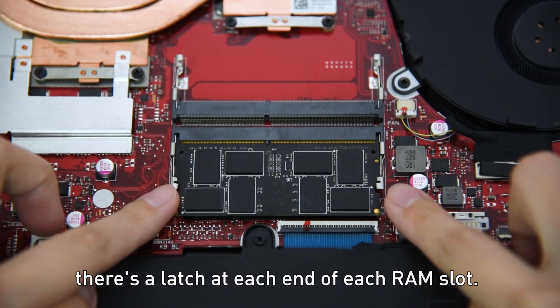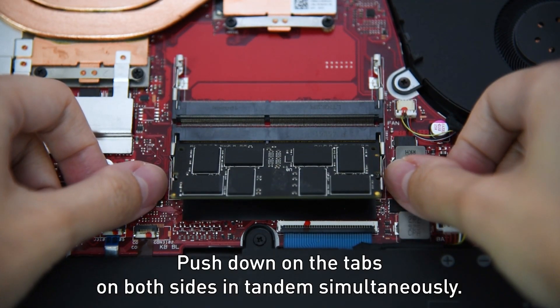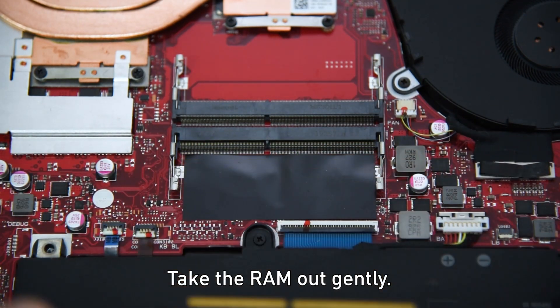There's a latch at each end of each RAM slot. Push down the tabs on both sides and turn them simultaneously. The RAM should begin to pop free from inside the slots. Take your RAM out gently.